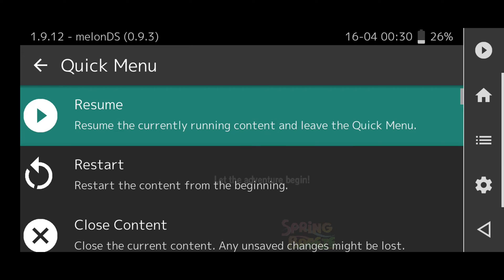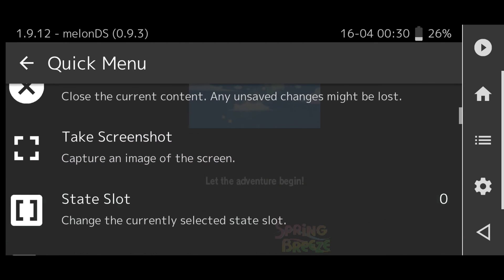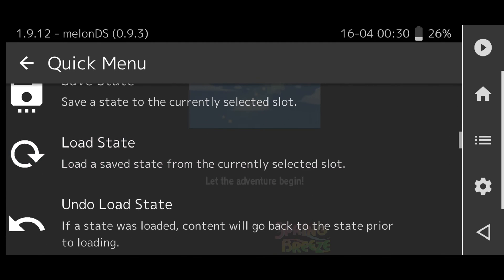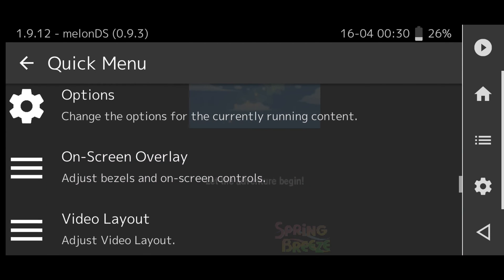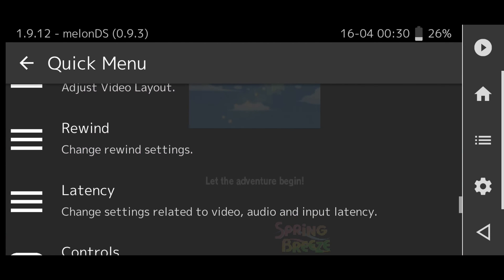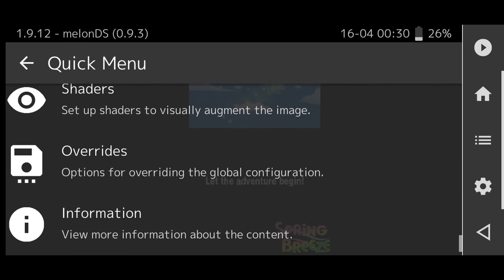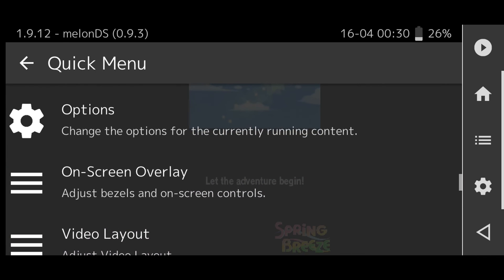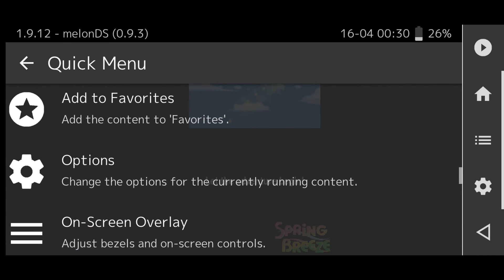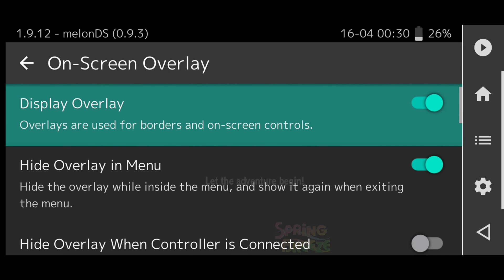To access the Quick Menu, click on the RetroArch logo on screen. Here you have a variety of options: you can restart to the beginning of the game, take a screenshot, save state, and load a saved state. You also have options to change your button layout, enter cheat codes, and apply shaders. There are a ton of useful options to optimize your emulator. We can select an on-screen layout for those who want to change the on-screen touch controls.